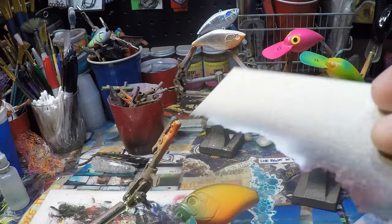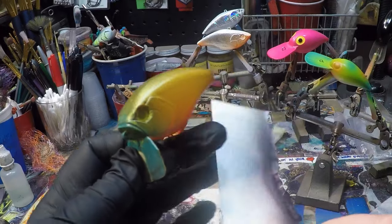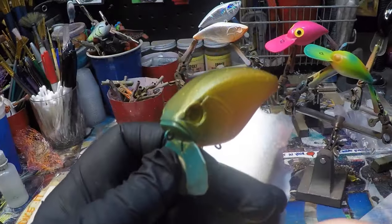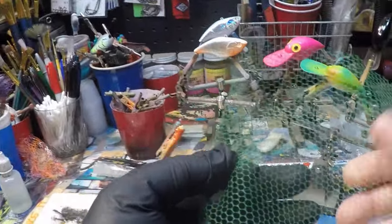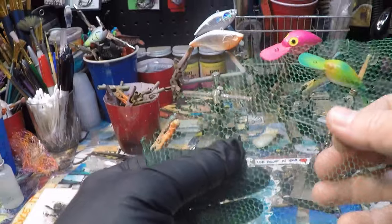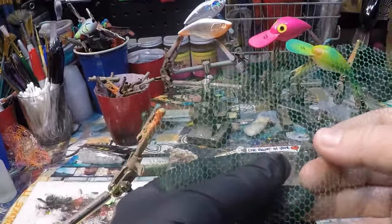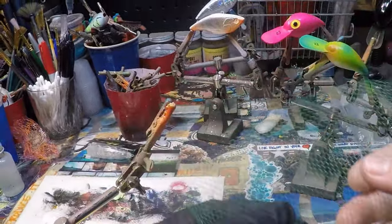I'm going to be using this random card here that's got a rough cut in it. This is from an old art tools border that you just kind of pull off when you're popping those out of the stencil holder, and some everyday ordinary netting that you guys can pick up at Walmart in the sewing area. If you don't have it, you can use produce bags — there are a lot of different ways to get scaling.